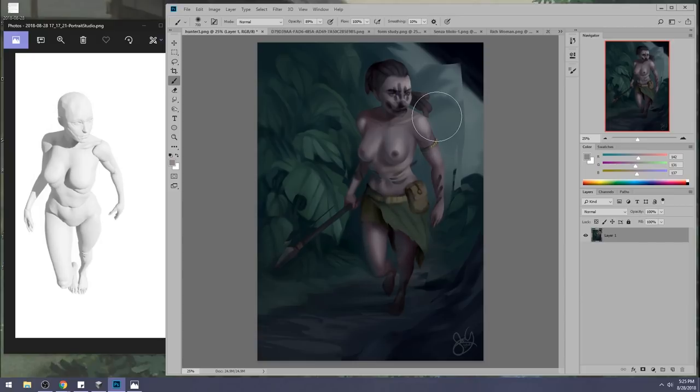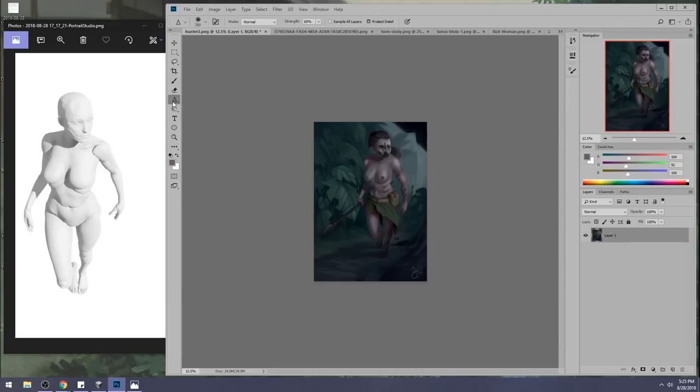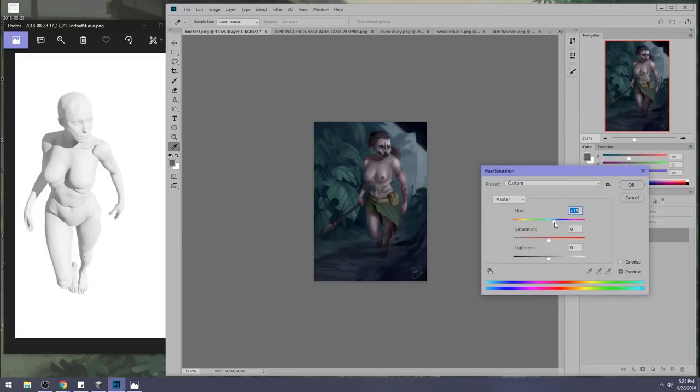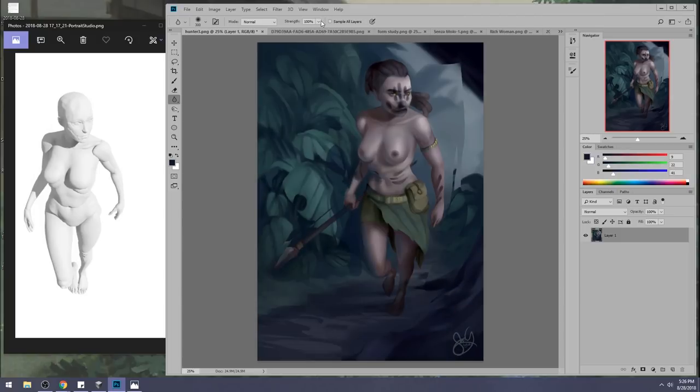The entire scene is a bit too dark. I would start by just bringing in some bounce light of some kind. Let me see if I can mess with the levels — I can't really mess with them all that much. Let me shift things over. This might look a little bit more realistic. You might benefit from a cast shadow on the foliage behind her.